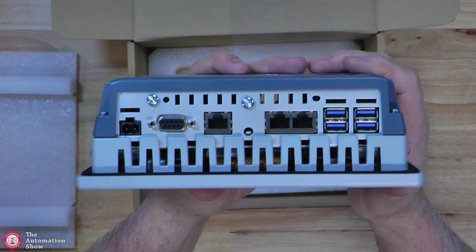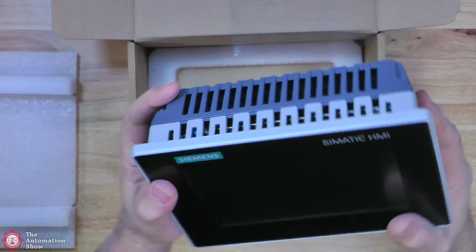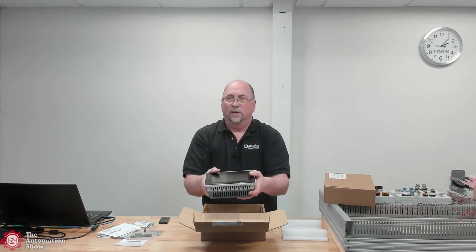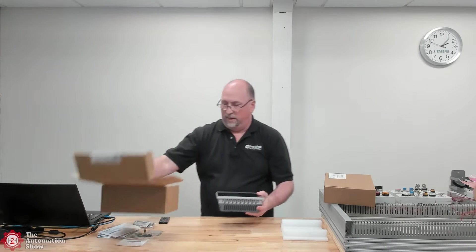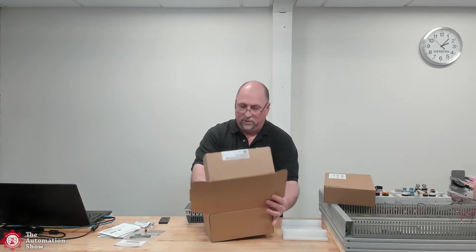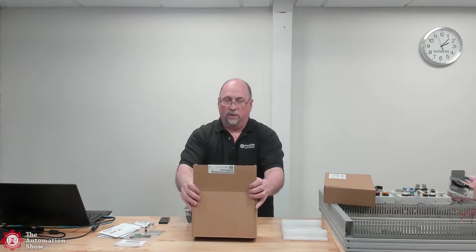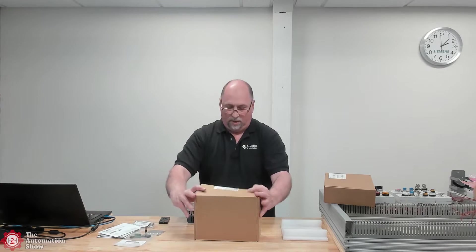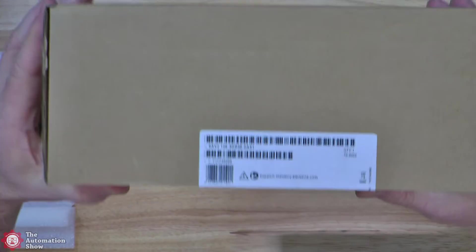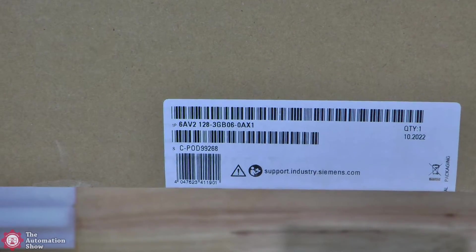So a lot more ports on this guy — it's a lot thicker too because it can do a lot more things. And here we can see the strain relief slots. So I'm excited to start using these and learning a new HMI. Let's go ahead and put them side by side. Before I do that, let's take a look at the actual article numbers on these so we can see exactly what model I'm looking at.